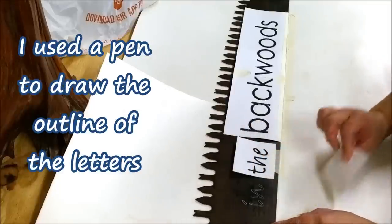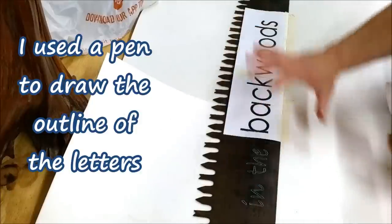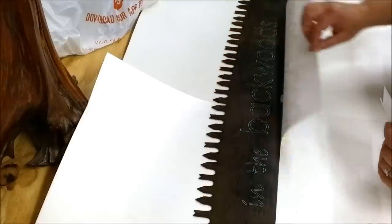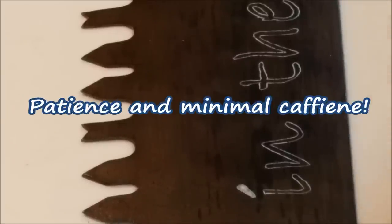I intentionally made these two words smaller just to offset it, so it's not just one plain font in a plain size — the 'backwoods' part sticks out a little bit more, but that's exactly what I wanted. Now is when the patience kicks in. What I use are these Sharpie white markers — they just have paint in them.